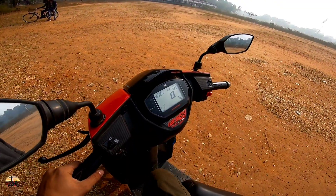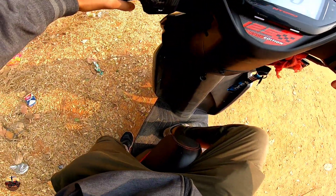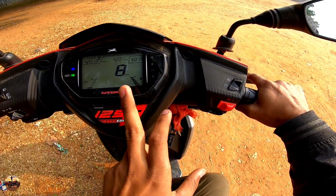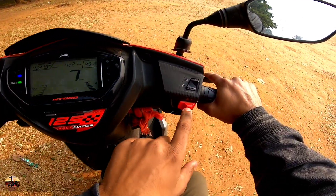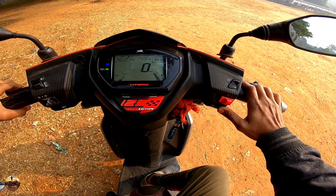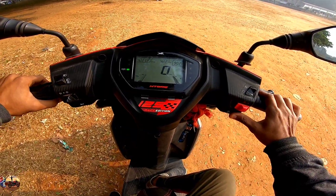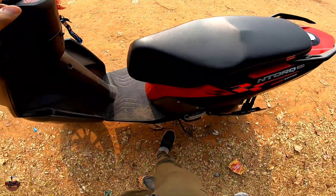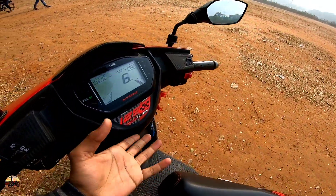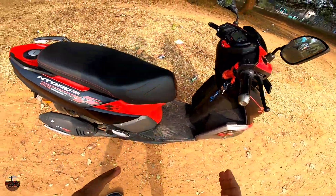First of all, the scooter has a kill switch. The best thing about the Ntorq is that you get side-stand engine cut-off. As you can see, this scooter is properly set up — if you put the stand down, the engine will cut off automatically. These are the safety features. I will say that the Ntorq 125cc is the best-looking scooter in its class — everything is correct.